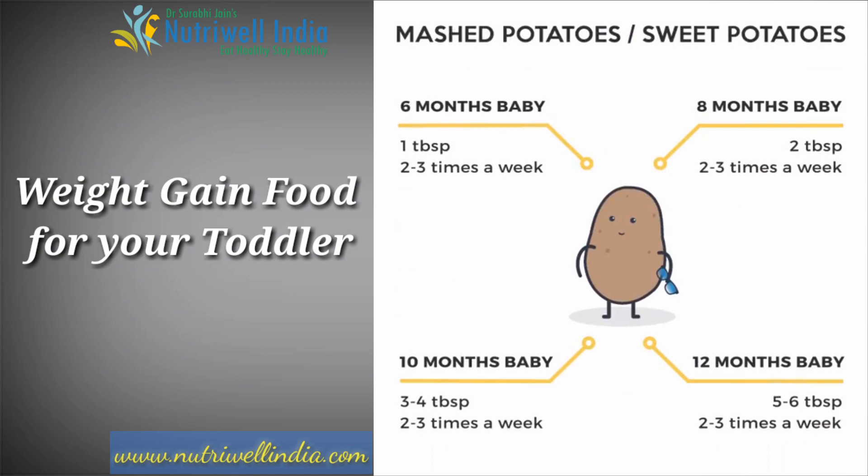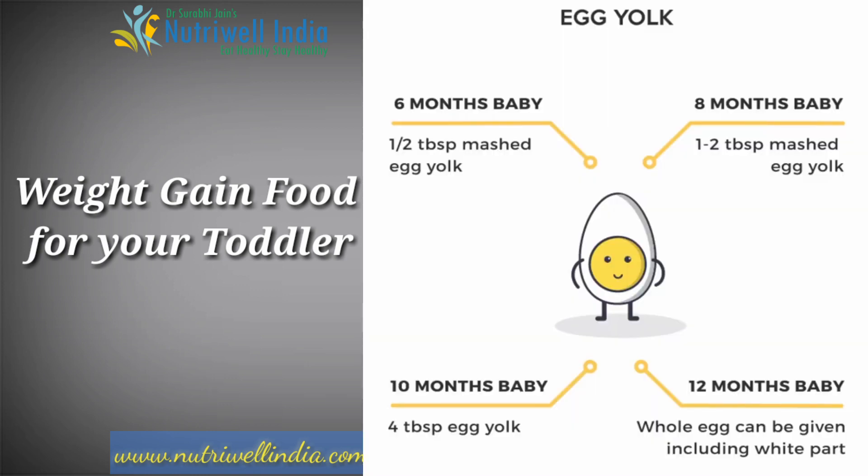If you talk about mashed potatoes, then at 6 months you can give 1 tablespoon 2-3 times a week. At 8 months, give 2 tablespoons. At 10 months, give 3-4 tablespoons. At 12 months, give 5-6 tablespoons, 2-3 times a week. Egg yolk is also very high in calories.